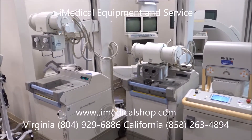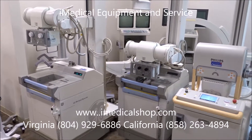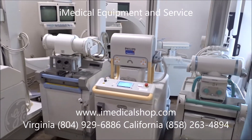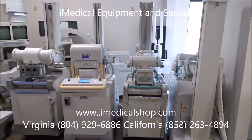You can reach us at 858-263-4894 for California, and for Richmond, Virginia, at 804-929-6886.